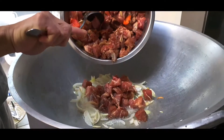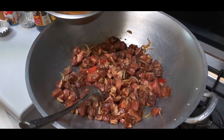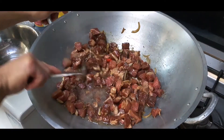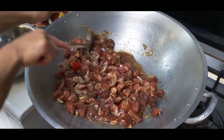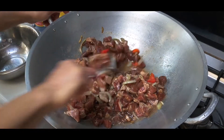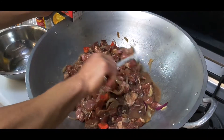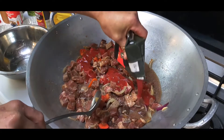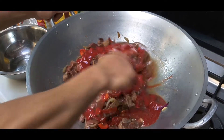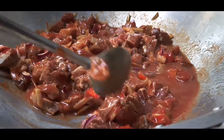Add the marinated pork and about two cups of water to cook our meat. Keep stirring so that the flavors are incorporated into each other. Let's add our tomato sauce and keep stirring before putting our cover and cook for 25 to 30 minutes.